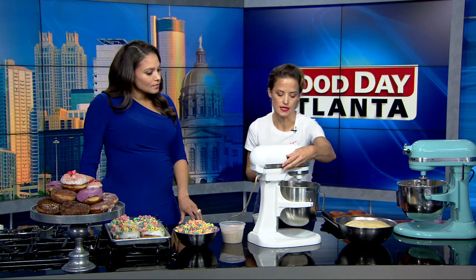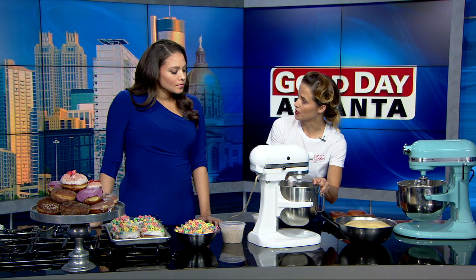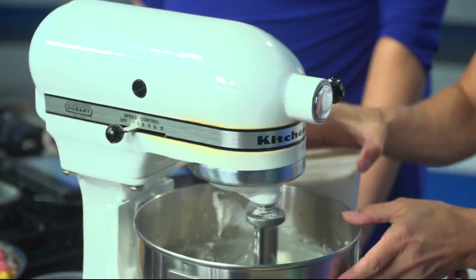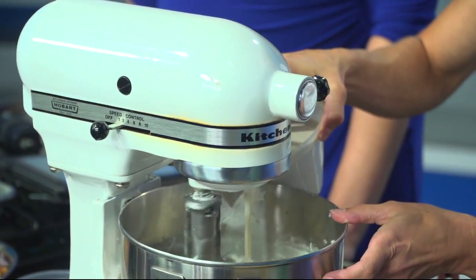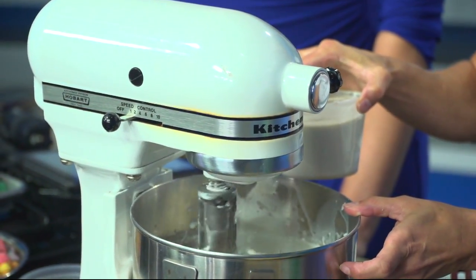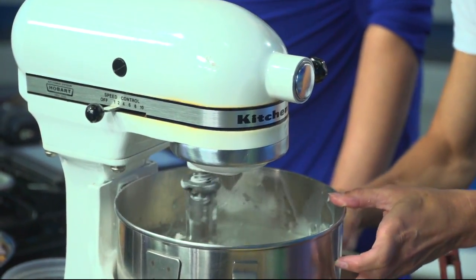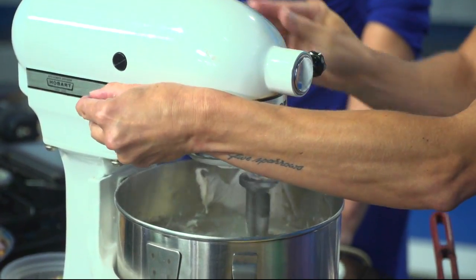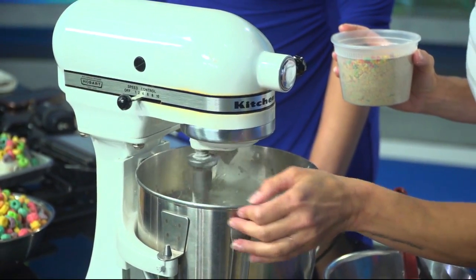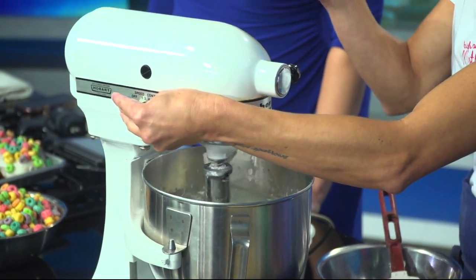Strain it out, and then you're going to make an icing out of that. In the bowl we already have some powdered sugar and butter, and we've creamed that to a nice paste, then we just add our cereal milk. You just want it to be the right texture — you've got to be able to dip that donut in there and spread it on. This is just a couple of seconds to bring it together. Then we finish that off with just a little bit of ground-up cereal.